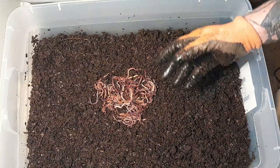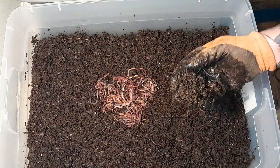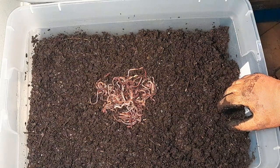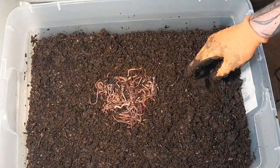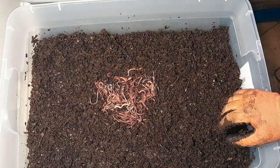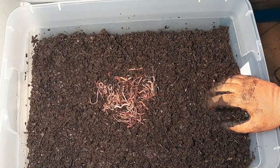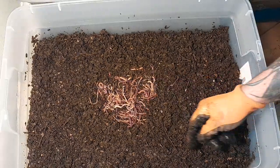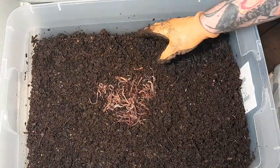Let them run down into the bedding and acclimate. Bedding is food, so let them settle in and then come back and feed them three days later — that's usually what I do. I hear people talk about leaving the light on when you first set a bin — you can do that if you want. If you're not running a lid and you want to put plastic over the top, that's fine. A good tip is to cut it really tight to the edges.